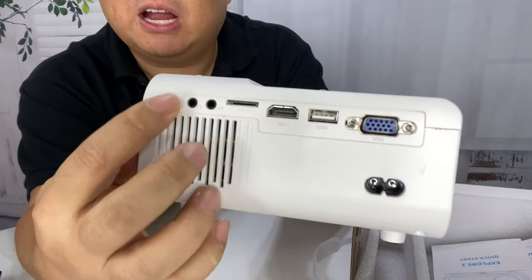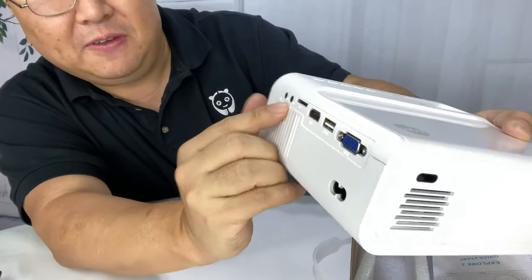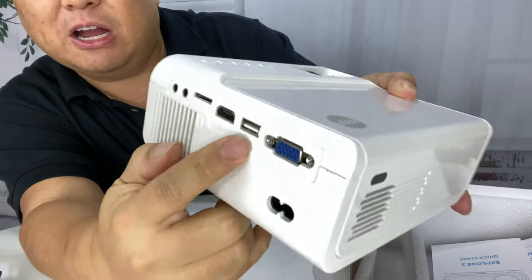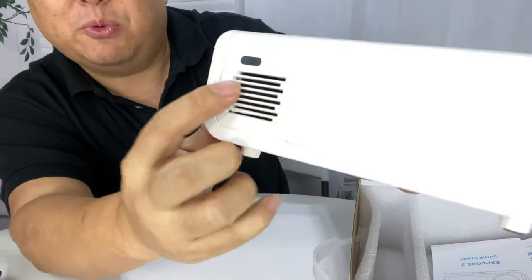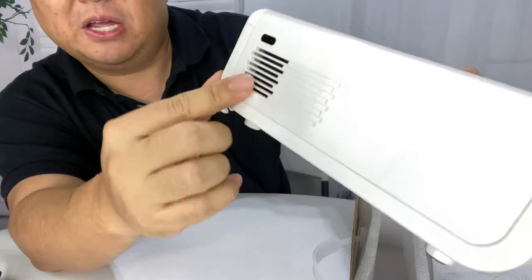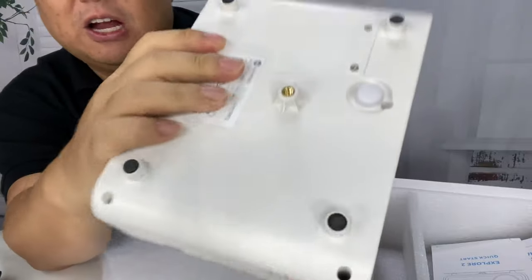We have a fan right there, a couple of 3.5mm jacks for headphones and AV, a TF SD card slot, an HDMI port, USB-A, a VGA port, and a power plug. On the back it looks like we have an infrared sensor for potentially a remote, and vents for the fan.